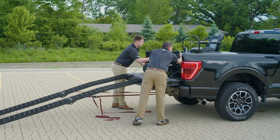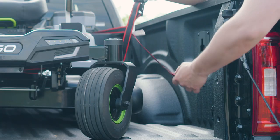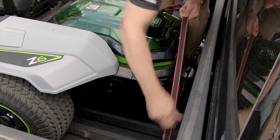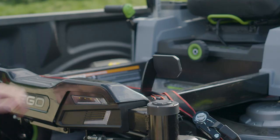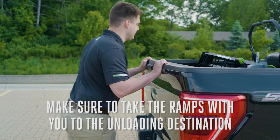Now that the Z6 has been loaded into the truck, it's time to strap the zero turn down in front and back using the hooks inside the truck bed. Be sure to tug on the straps to make sure they're tight. Manually turn the wheels 90 degrees to secure the Z6, then secure the parking brake. Now you're ready to transport it to your site.